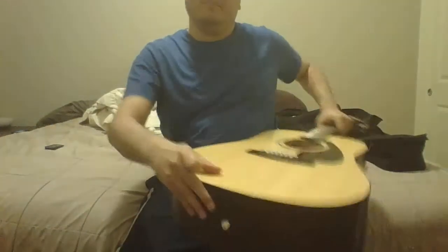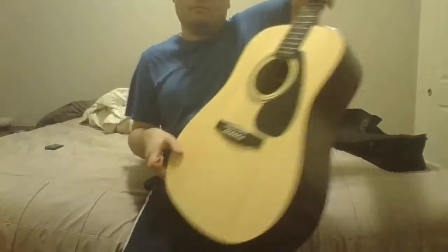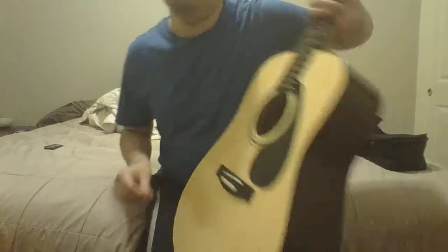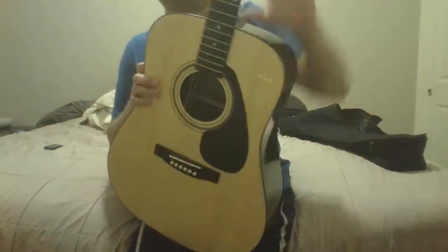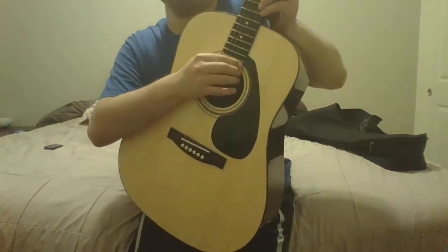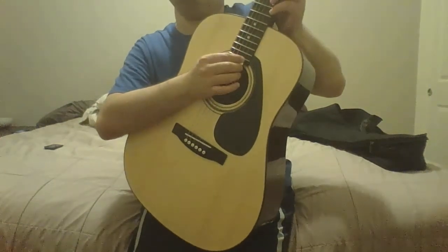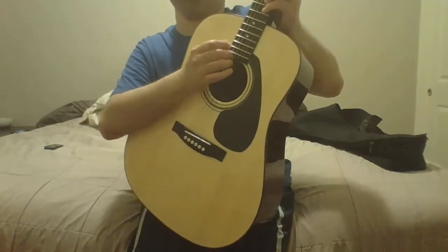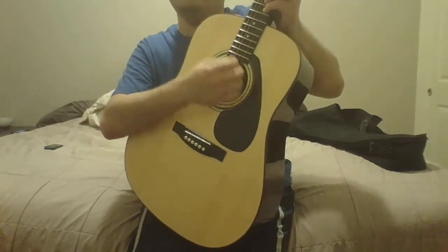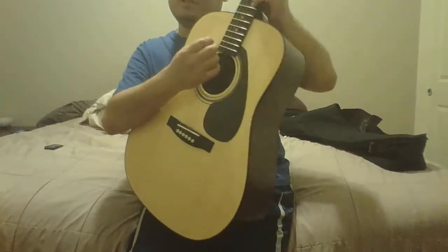There's only one strap button on the guitar. It's a really nice instrument. I tried putting the E string on, but it wouldn't stay in tune so I took it off. I'm definitely going to have to purchase another E string, or purchase a new pack of strings.